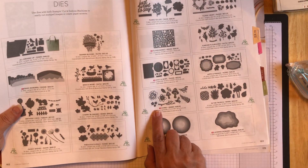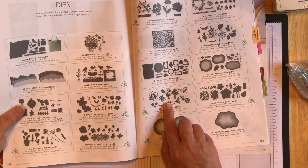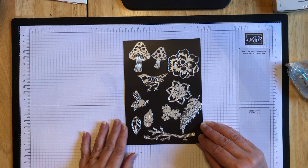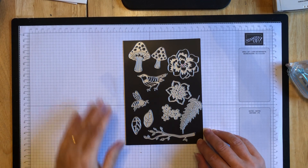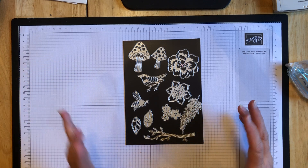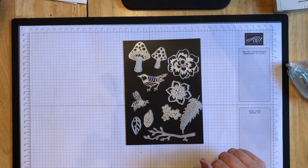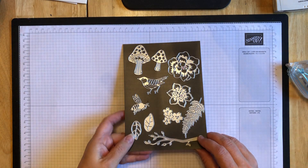You can find them on page 163 of the large annual catalog. They're these ones here. So they have some really, really cute images - from the mushrooms, to the bird, to the bumblebee, some greenery, flowers, branches - a little bit of everything for sort of a nature-type themed card. I just really thought these were cute and wanted to try making a project with them.